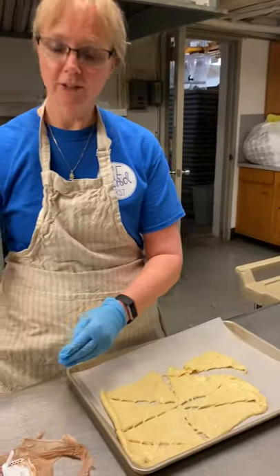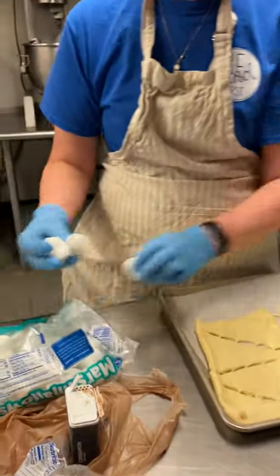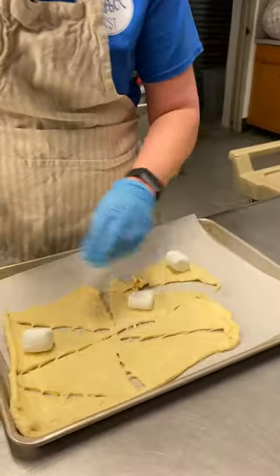Then you're going to take some marshmallows. The marshmallow is going to represent Jesus. You're going to put him in his linen cloth.